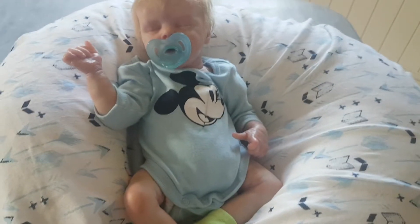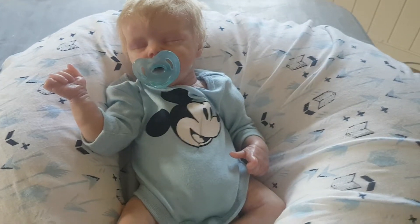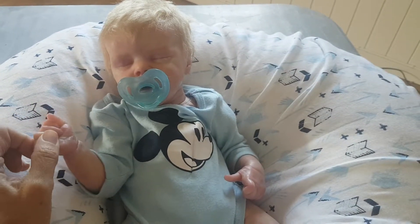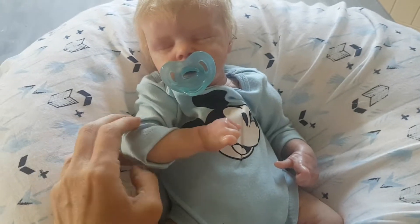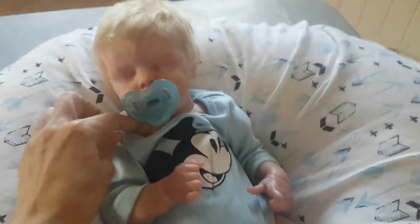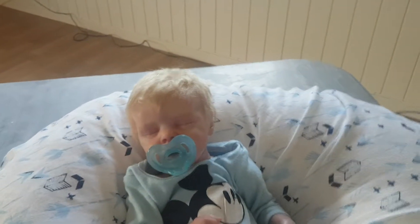Hey guys and welcome back to Suzie G Reborn Nursery. As many of you know, I'm not Suzie, I'm her mum. I wanted to do this quick newborn baby review of the Still Moments Nursery baby that we've got. It's been a review I've been waiting for and really excited to do since I found out we were getting this baby.